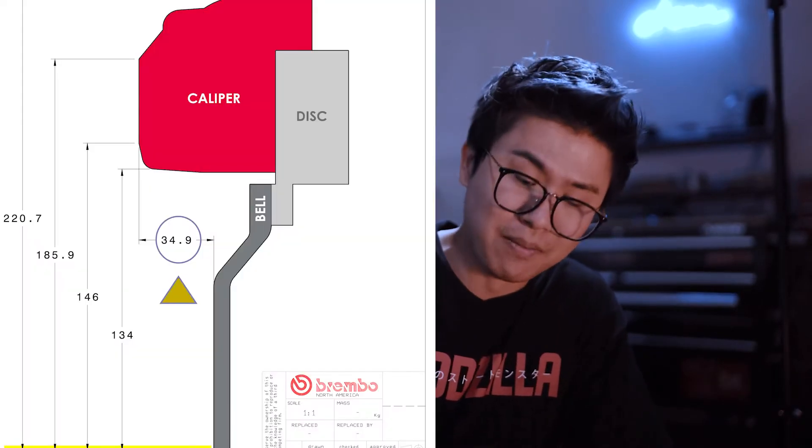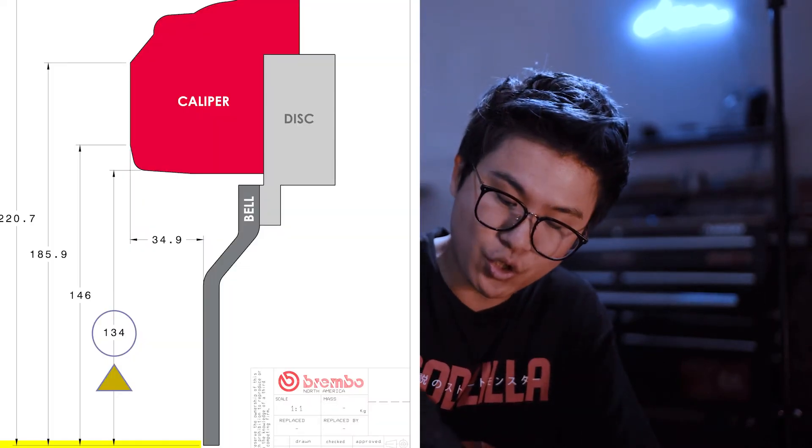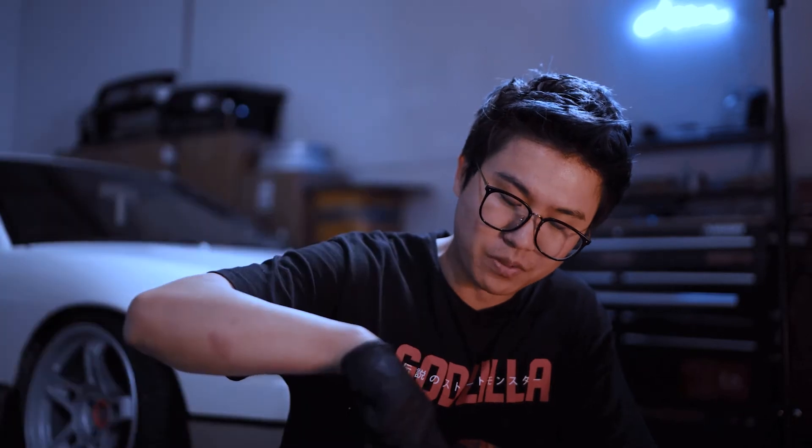For those of you at home that don't know what will clear what wheels: the two basic measurements you'll need are the X distance — which is from the face of the hub to how much your caliper sticks out — and the second measurement is from the center of your hub-centric to the first point where your brake caliper encounters the wheel. With these two basic measurements, you should be able to get a basic clearance setup for your custom wheels to get that fitment real tight.